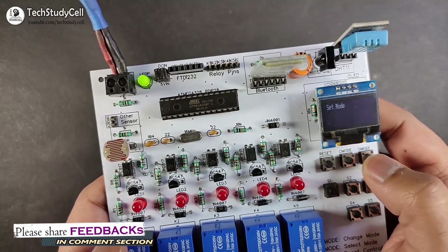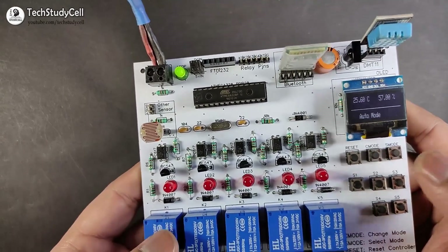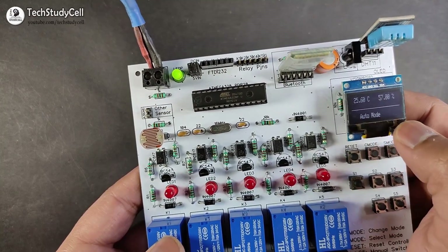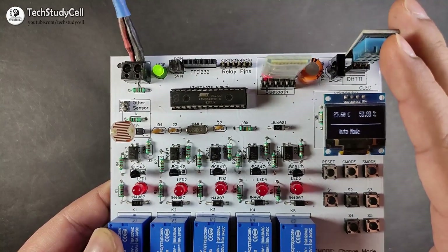Now we will set the mode to auto mode. You can see it is showing auto mode, so let me select it. Now the relay is in auto mode. In auto mode, we can control this relay module from the LDR and the humidity and temperature sensor.